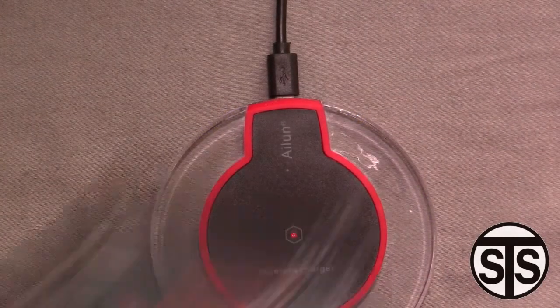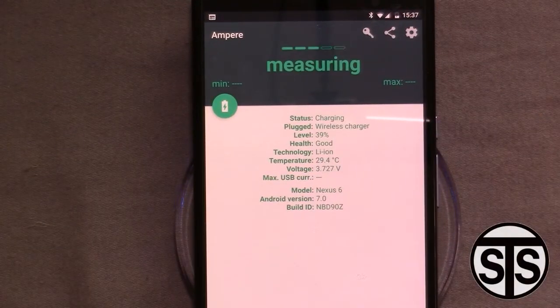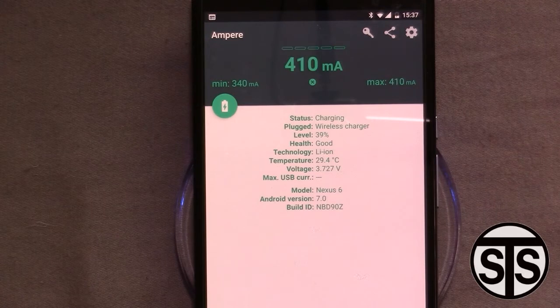Out of curiosity, let's measure it without the case on. Not much different — still about 400 to 420 milliamps.